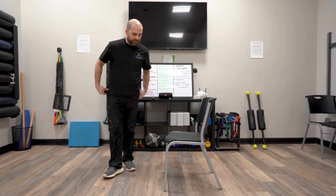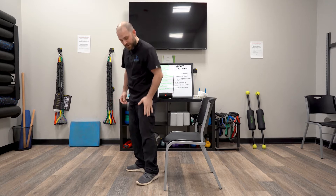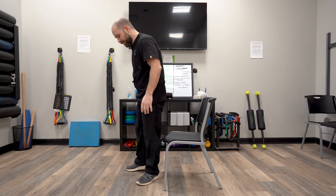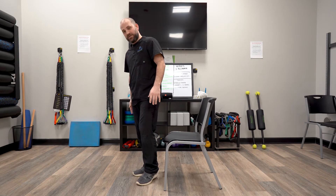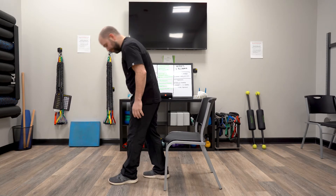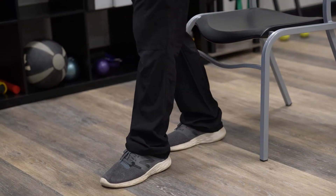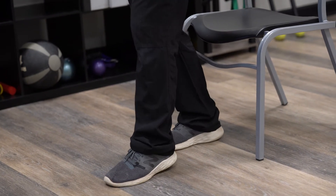Ideally what we want to have is what we call a slot-legged stance. Now if you're getting pain down your legs, one side or the other, you're going to pick your strong leg or your good leg. What we want to do is put the good leg in the back, right up by the chair where the end of the chair is, and your not-so-great leg out in front.